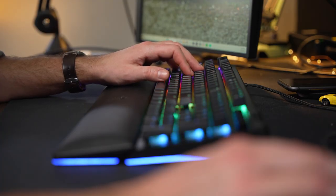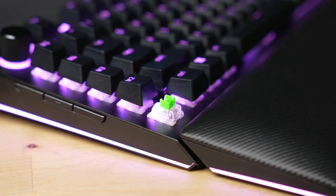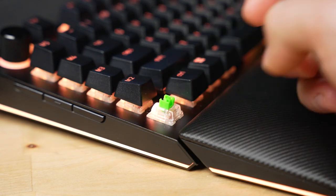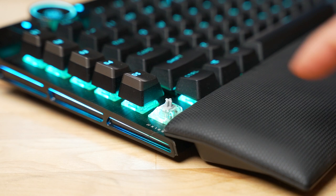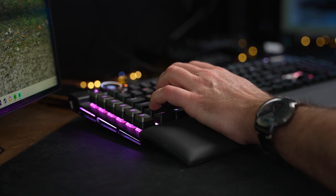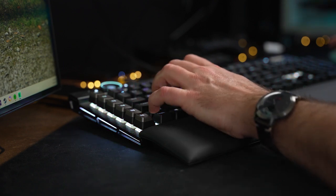Moving on to the overall typing experience, it's a little bit hard to compare these two directly because we have clicky switches on the Razer and only linear options on the Corsair. We have the Cherry MX Speed Silver switches here. I'm not the biggest linear fan — I like a little bit of feedback. When I'm gaming with a light linear switch, I sometimes accidentally actuate keys just by resting my fingers on them. Tactile switches are my favorites, so I prefer the Razer here. We'll do a sound test so you can compare them for yourself.